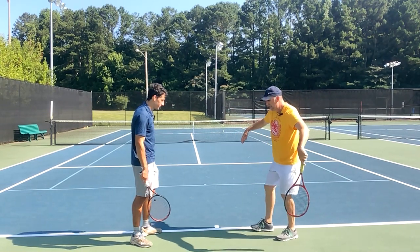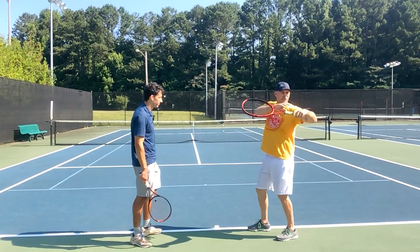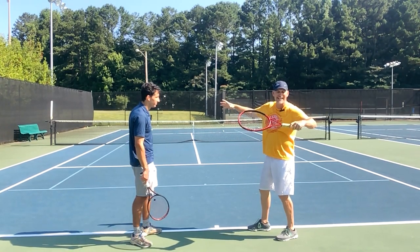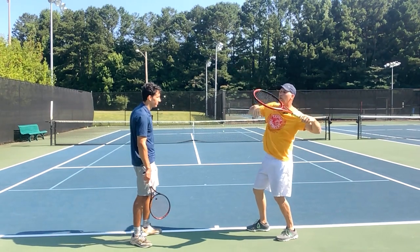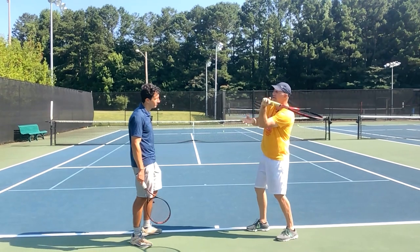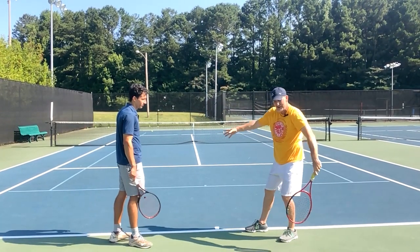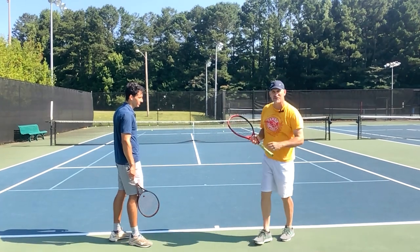From there, you start to rise up this way with a little more exaggerated elbow — notice how I'm coming back to the classic elbow-to-the-enemy move. Now you can get a lot of power. Most people are here with the racket face open, doing a punching or pushing motion instead of a swinging striking motion. But if you can come to here and then to here, you can get more of that professional-style serve.